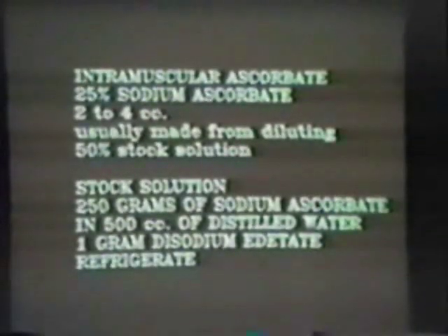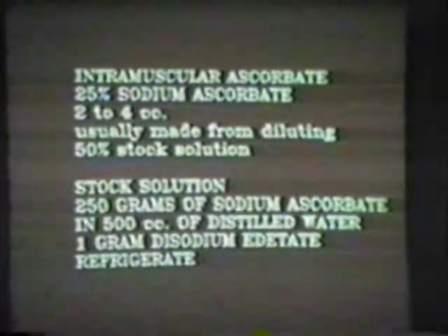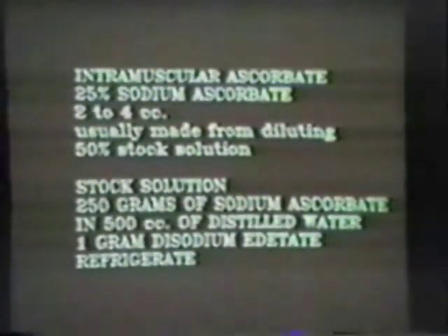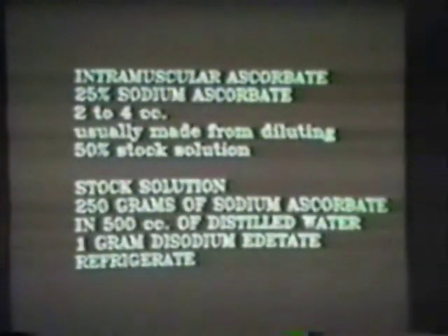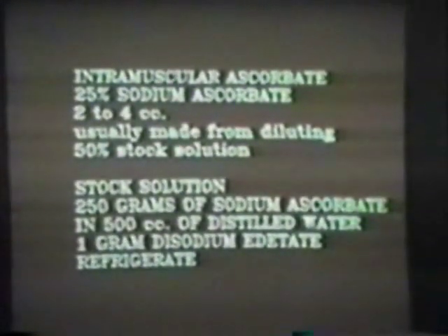Now, the stock solutions. Yesterday, just for convenience, I talked about making stock bottles of 1,000 cc. But anyway, we're trying to make a 50% solution. I used Bronson's sodium ascorbate powder, and I measured out 500 grams one time and found that it had a dry volume of 600 cc's.